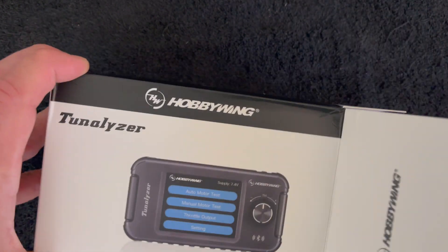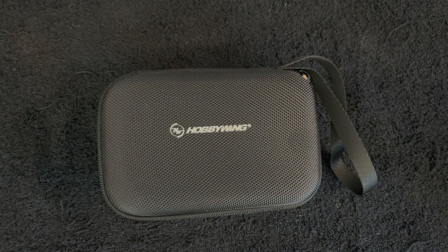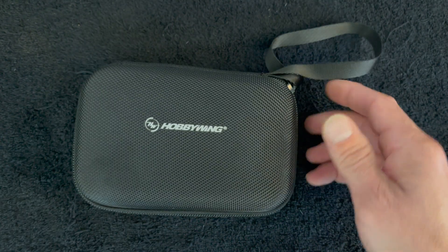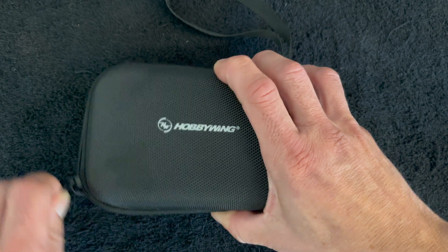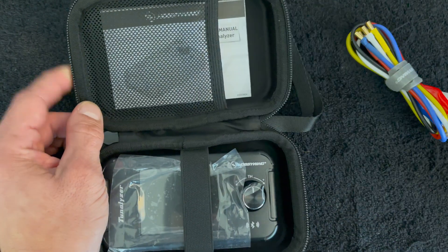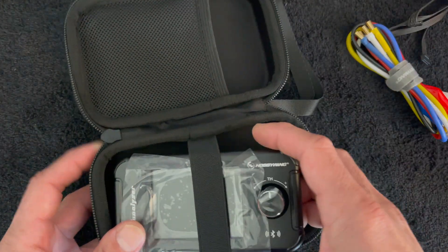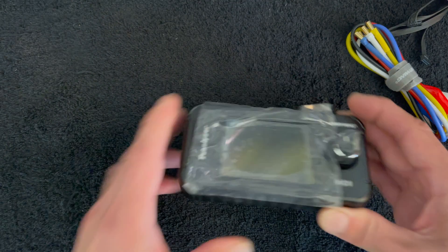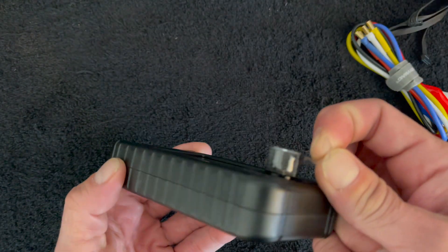The box has a very cool Hobbywing case in it — and I hope my boss is watching, because boss, send me some empty cases like this! This is great for cameras, tools, trail parts, all that. Inside you get some harnesses, of course the sensor wire, your best friend in the whole wide world, the instruction manual, and the Tunalizer itself with a nice little strap. The screen has a protective covering on it which you get to peel off, and the button has one too.